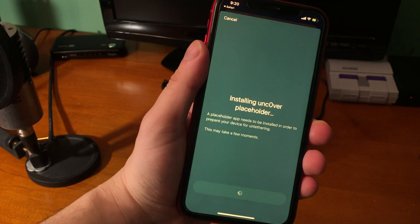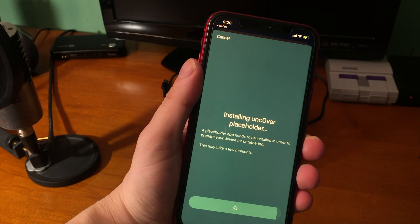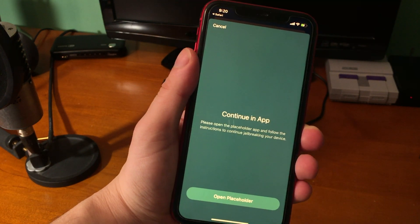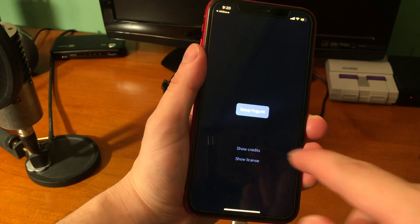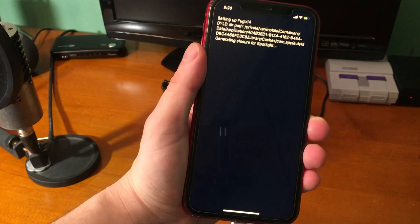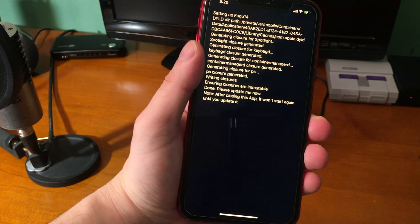It says 'Installing Unc0ver placeholder — a placeholder app needs to be installed in order to prepare your device for untethering, this may take a few moments.' Then it says 'Continue in app — please open the placeholder app and follow the instructions to continue jailbreaking your device.' Open the app — this is the Fugu app. You'll see credits for the various people that worked on it, then tap the button in the middle that says Setup.